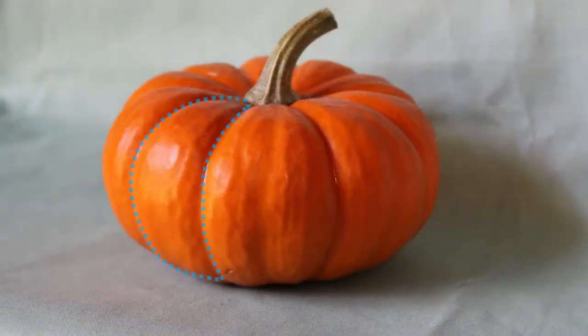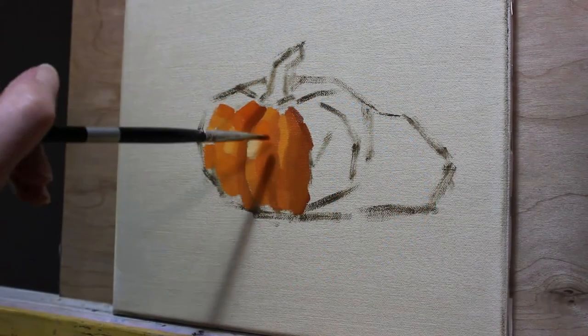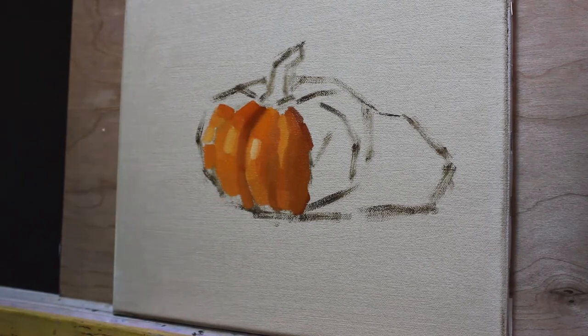I tend to work rib by rib around the pumpkin, developing a range of tones from light to shadow as I go. I do this because I'm more likely to make better or more precise judgments about color relationships when I work systematically this way.